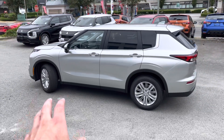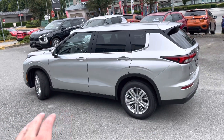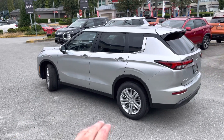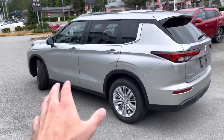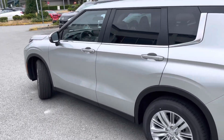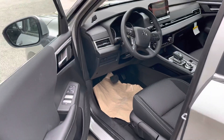A cool thing that comes standard with this in Canada is seven seats — I believe that's standard equipment throughout all the markets. All-wheel control is standard as well. It's the first time Mitsubishi has made all-wheel control standard on a vehicle, along with seven seats. All-new interior — let's check that out.